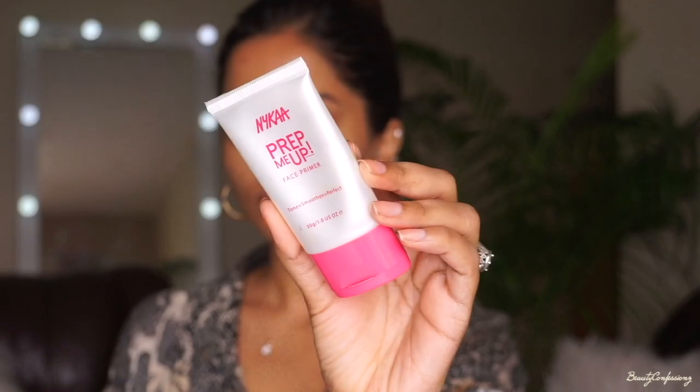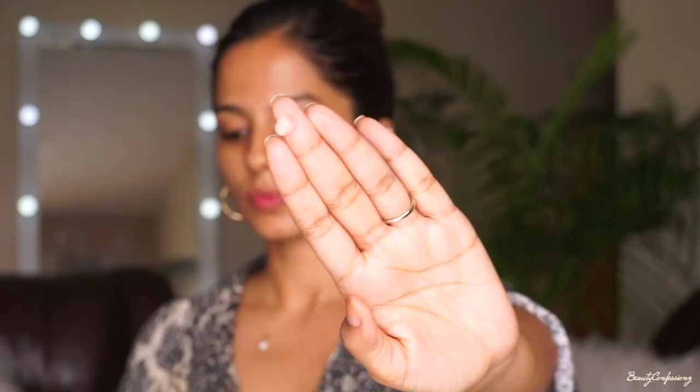Since I have pigmentation and scars, I'm going to use the Mama Earth Bye Bye Blemishes face cream. I'm just working this cream into my skin.